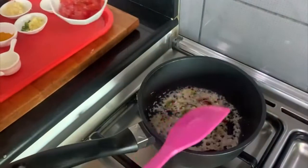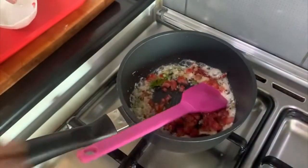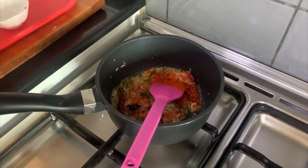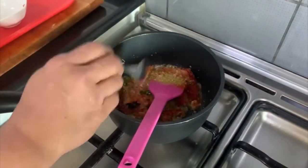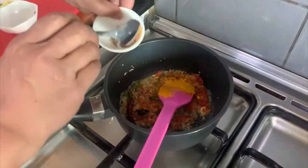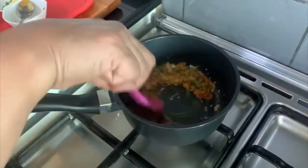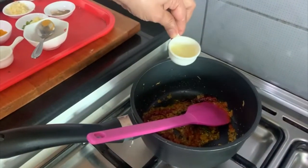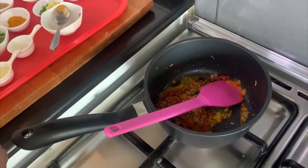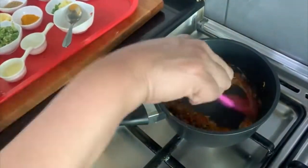Once the onions are translucent, I will add the tomatoes. Now adding some spices: chili powder, coriander powder, turmeric, and black pepper. Sauté well. I will add a bit of lime juice — traditionally tamarind pulp is added, but I am giving it a twist by using lime juice — and a pinch of sugar. Sauté this well.